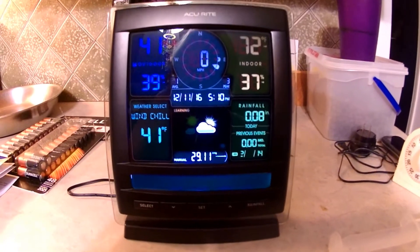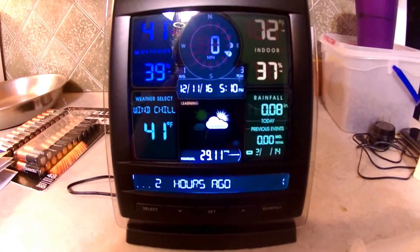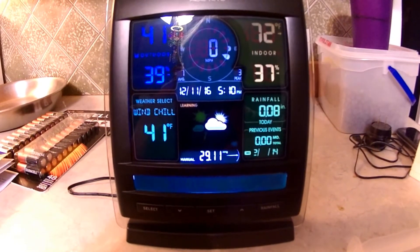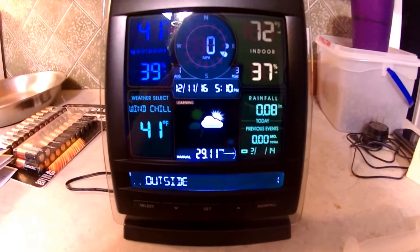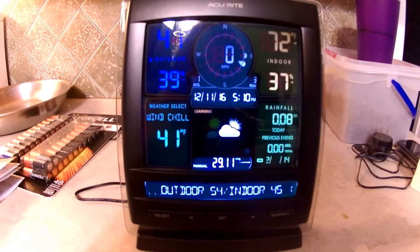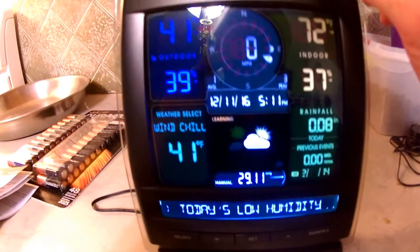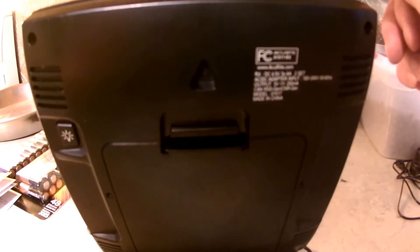I'll try to compare my rain readings to some other local weather stations here in North Carolina to see if it's fairly accurate. If it's a tenth of an inch off, I'm not going to worry about it — I just don't want it to be way off. One other thing: I'm going to mount the display to the wall. There's a notch in the back for a screw, and I've got a spot picked out for it near an outlet.